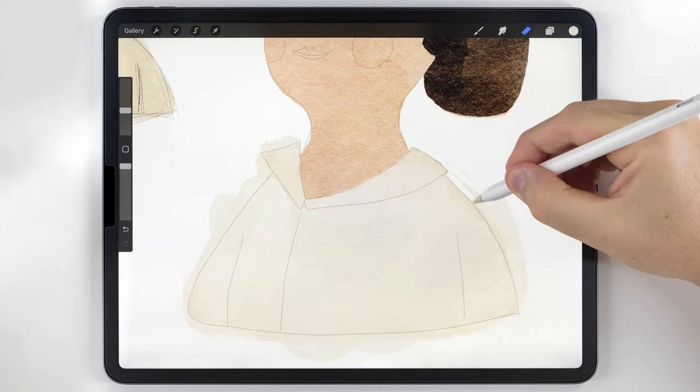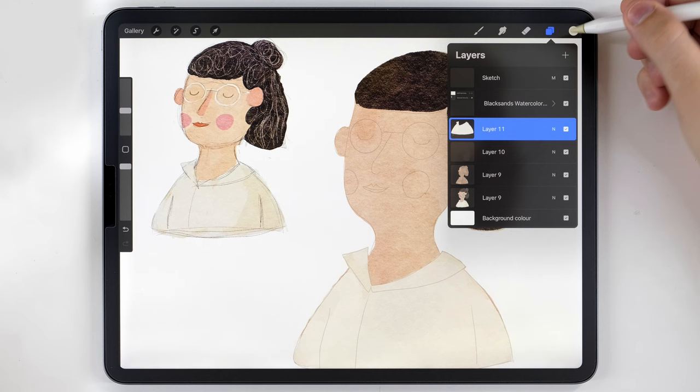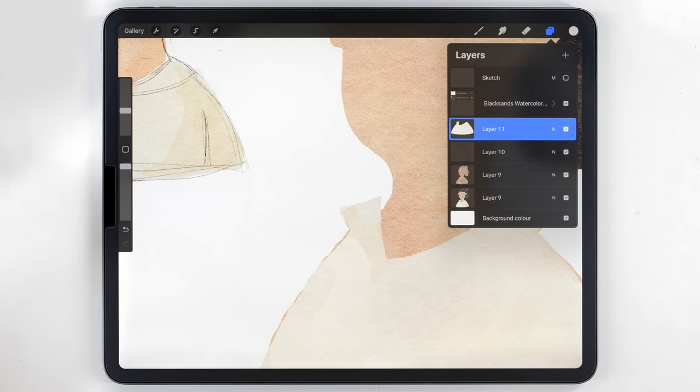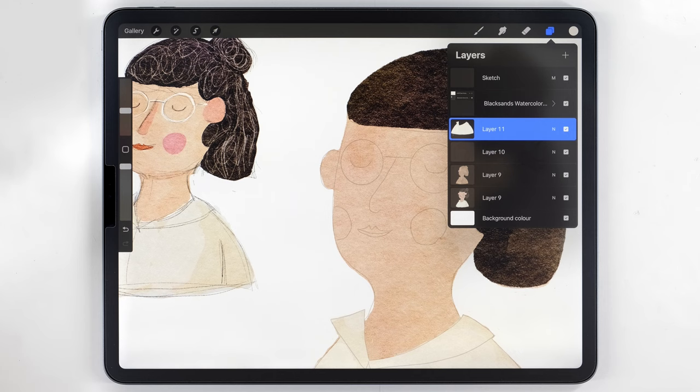This looks pretty good. Opening the layers panel, you can see each element is on its own layer. If I turn off the sketch there are a couple areas on the outside where things don't line up perfectly — don't worry about that at all, it's really easy to fix later on. At this point I like to move on and work on the face, so I'll make a new layer for that.